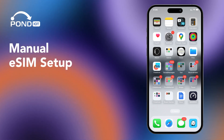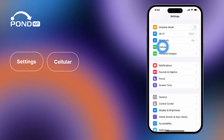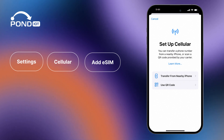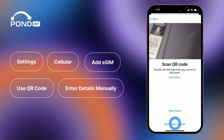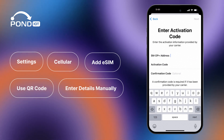Manual eSIM Setup. If you need to set up your eSIM manually, go to Settings and then Cellular. Click on Add Cellular Plan or Add eSIM. Select Use QR Code and then hit Enter Details Manually. Enter the SM-DP+ Address and Activation Code as directed by your carrier.